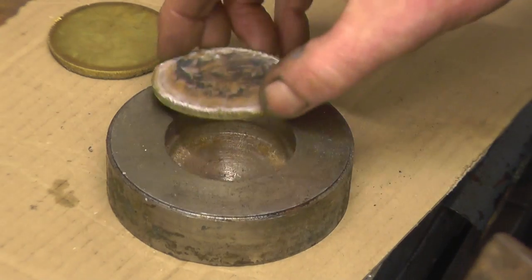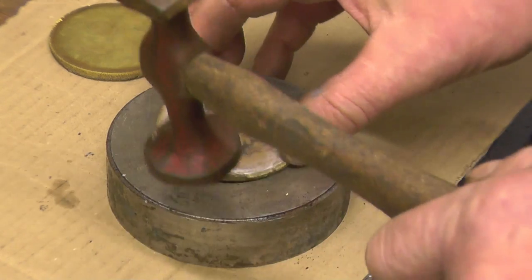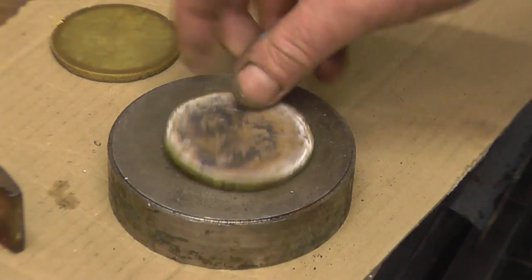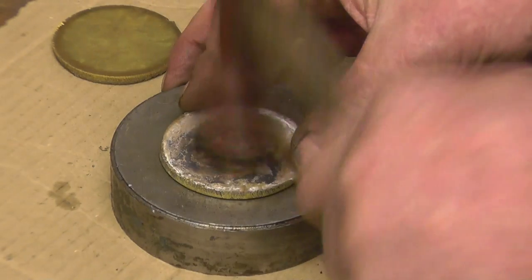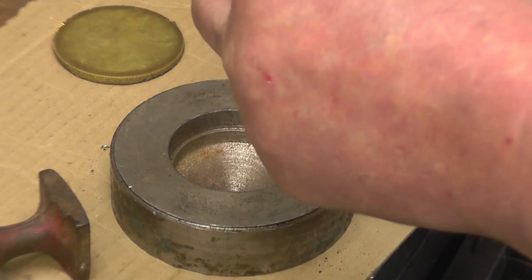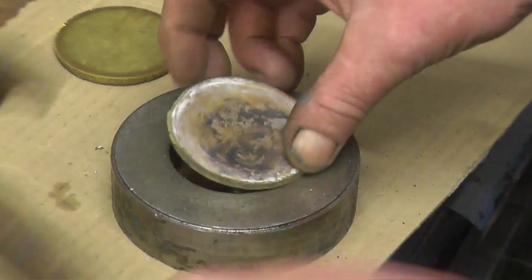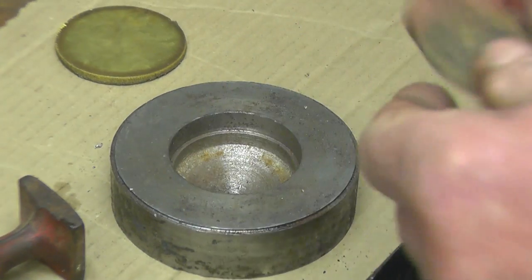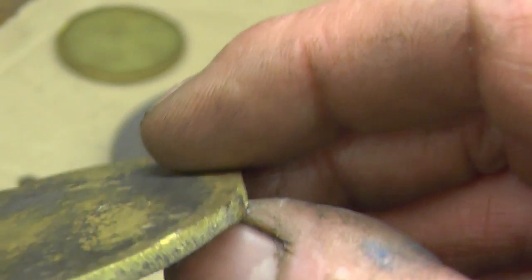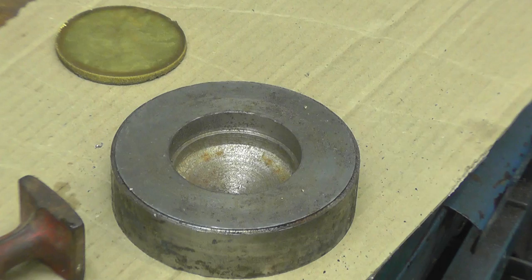I have no tin snips but I have got a panel beating hammer, so I'm going to just form a little bit of a dome. It has dulled quite nicely as well. You can see the caps have a little bit of shape. When the Victorians made things, they made them look pretty. I'm quite pleased with that — I've got a bit of a curve to it now.